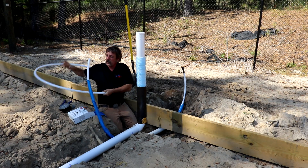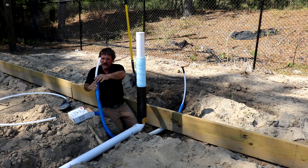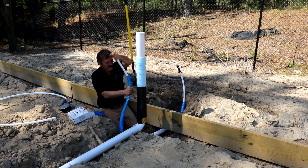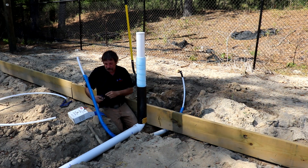Now if you wanted to, you could put crimp caps on this — that's perfectly fine, but you're really wasting a cap. Now if you've got fittings and you've got to pressurize it, you're going to have to cap it.